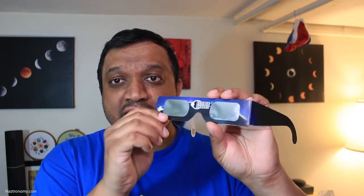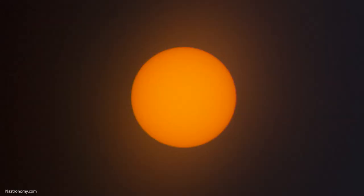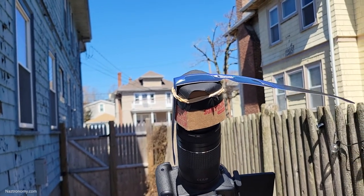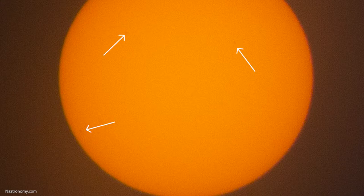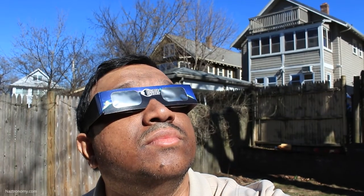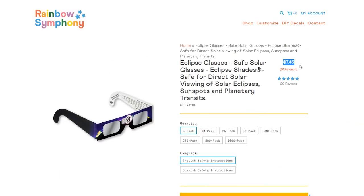Next up is Rainbow Symphony. These glasses feel and look a little similar to Thousand Oaks Optical — they also have silver-black polymer lenses, silver in the front and black in the back. The sun looked similar with a familiar orange-yellow tint. When I attached this to my 300mm lens and took a shot of the sun, some sunspots were visible and the quality is just about the same as Thousand Oaks Optical. This also has a glow around the sun, though visually you can't tell the difference from the others. You can buy this directly from Rainbow Symphony's website — a pack of five costs about $1.49 each, while a pack of 1,000 costs $0.45 each. They also do custom glasses.